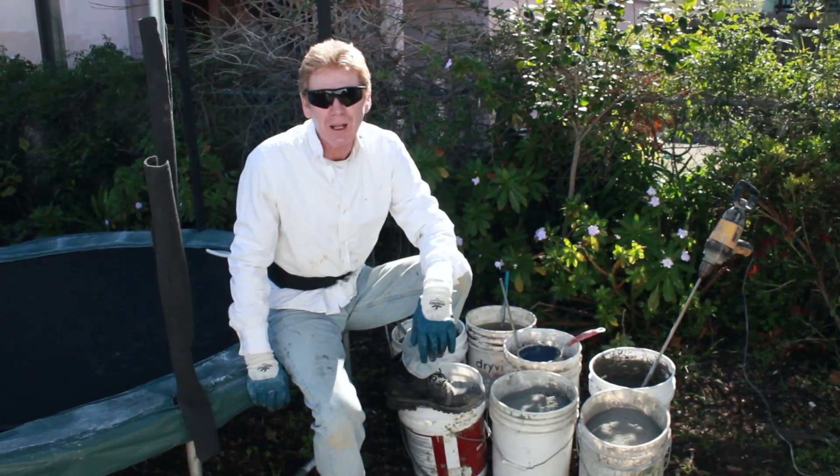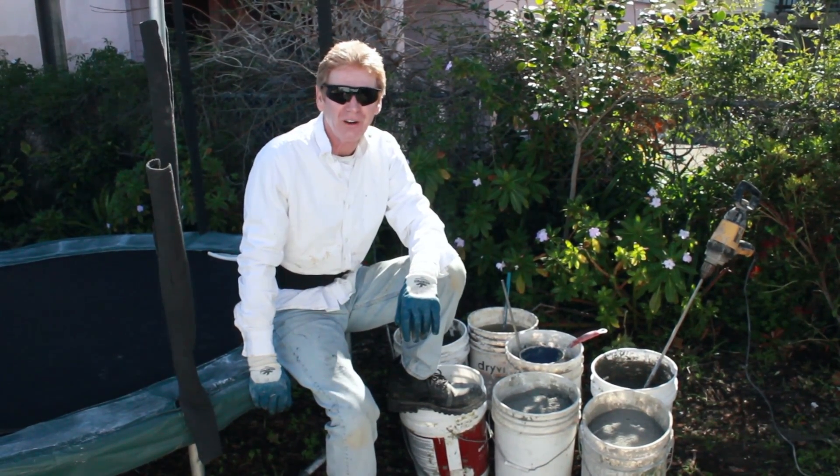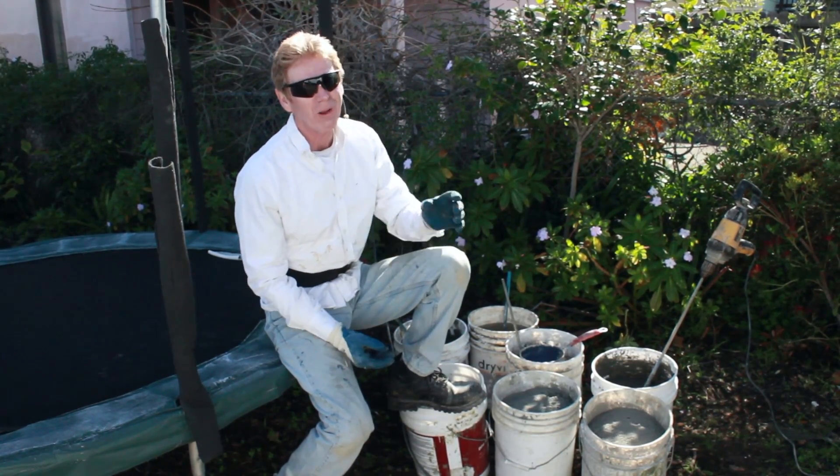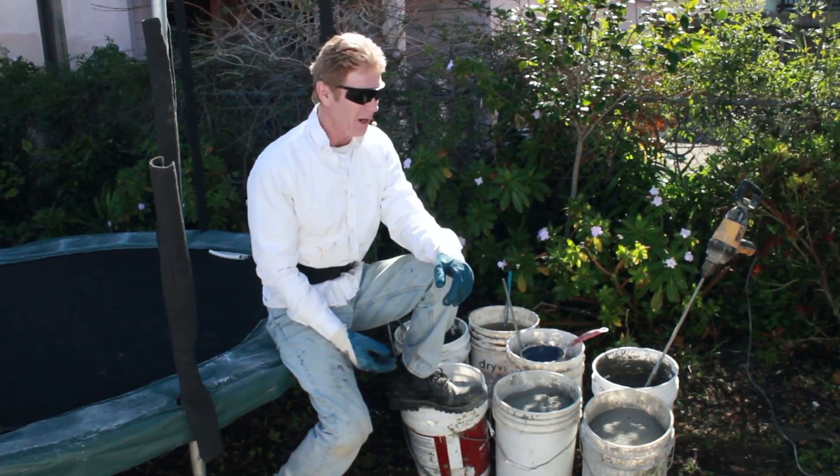Hi guys, Kirk, Jason, and Madeline here with Kirk Giordano Plastering. Today I want to answer a whole lot of questions that people ask me about mixing.